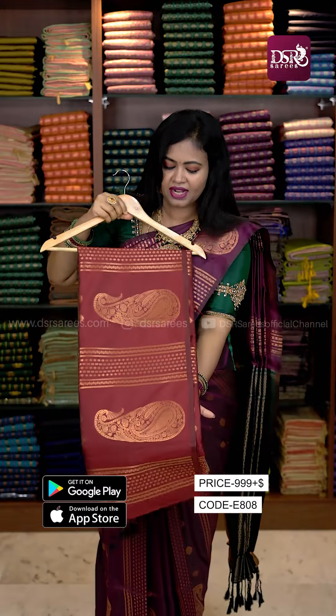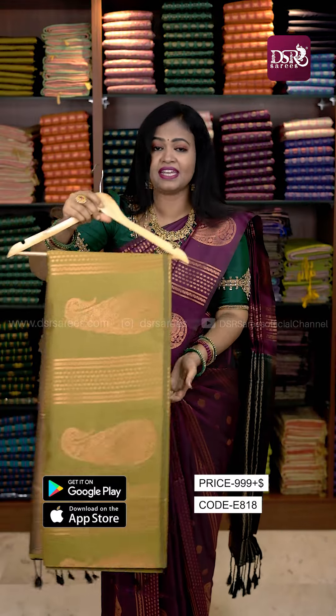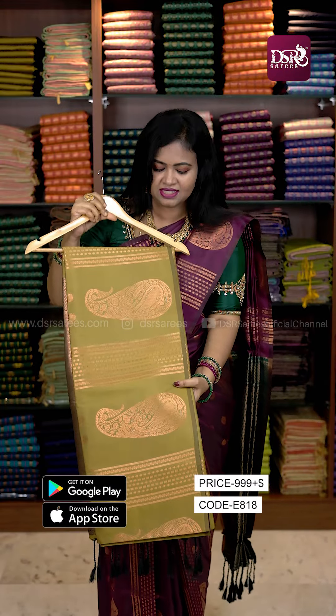Next one is a maroon shade with green color and blouse. In this price, this is a premium color. It is a grand and brighter design.